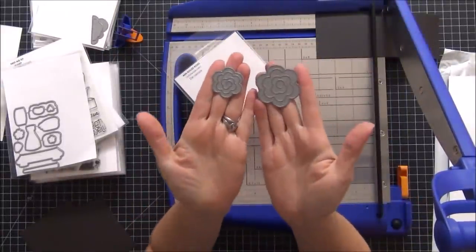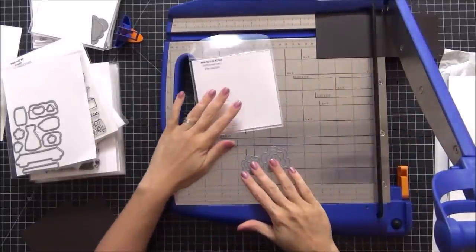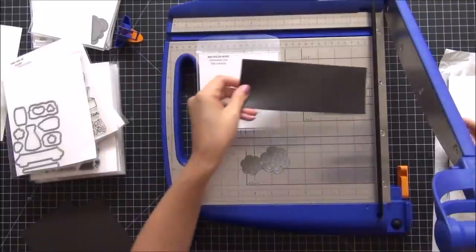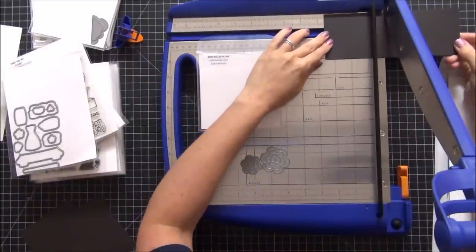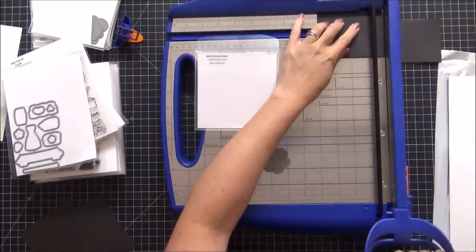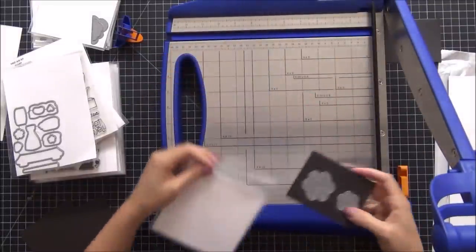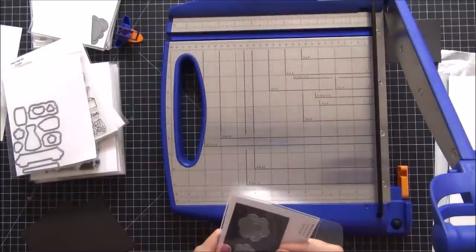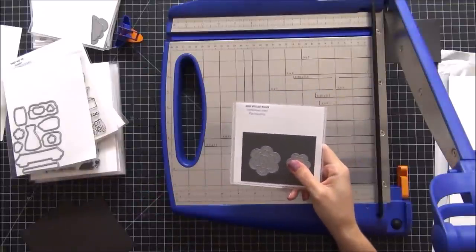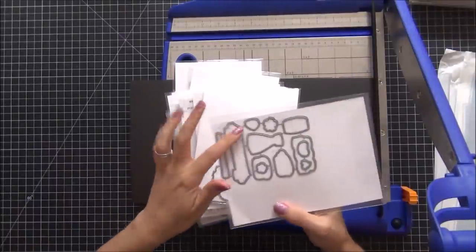I wanted to show this on the smaller pockets: this is a rose — Mini Rolled Rose from Spellbinders — and it's very tiny with just two small pieces. I didn't feel the need to use a full four-by-four sheet, so I used one of the extra leftover pieces from cutting the four-by-fours and cut it down to about two by four. The dies fit on it perfectly. I don't feel like I have to have all my magnetic pieces exactly the same — for smaller dies I only need a smaller piece, and that works out really well.